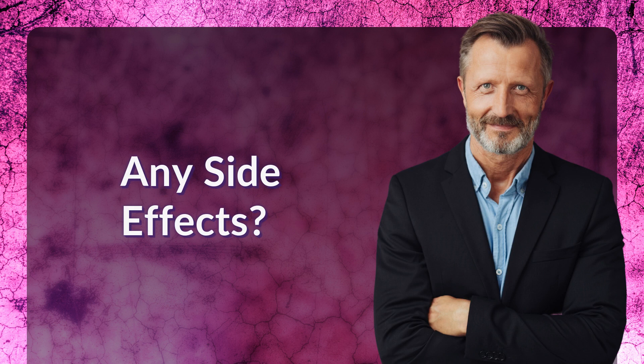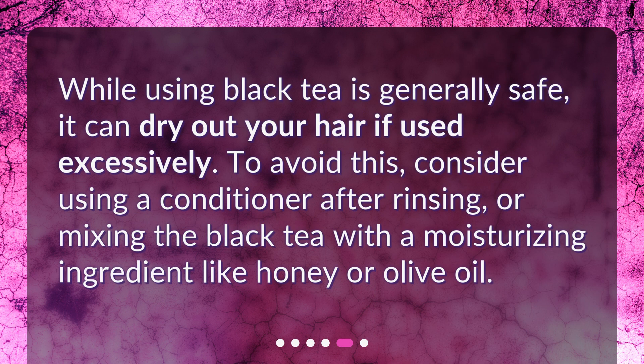Any side effects? While using black tea is generally safe, it can dry out your hair if used excessively. To avoid this, consider using a conditioner after rinsing, or mixing the black tea with a moisturizing ingredient like honey or olive oil.